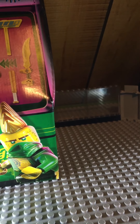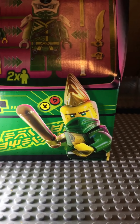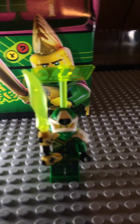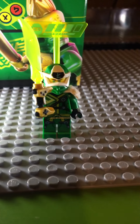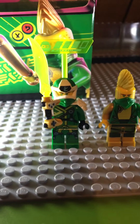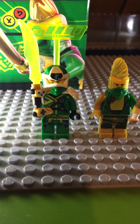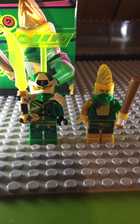Here is Lloyd with his armor and weapon. So these are the two minifigures. I hope you guys had a good New Year's — we're filming this right after New Year's. I hope you enjoyed 2019 and we'll see you in the next video. Bye guys!